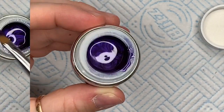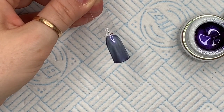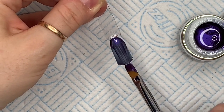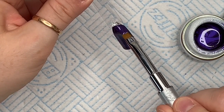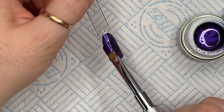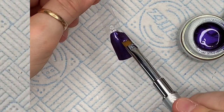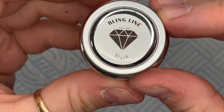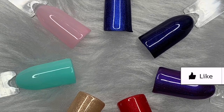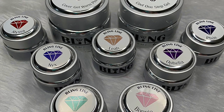So two coats of this. I'm going to leave the link to the Little Nail Shop in the description box below. Karen, my friend, is a Bling Line ambassador — on your first order if you use her code Karen hashtag 10, I think it is, you get 10% off. This is the black gel paint. I'll leave all the information in the description box below and I'll leave the link to Karen's channel as well. Thanks for watching, I hope you like this video — see you tomorrow.